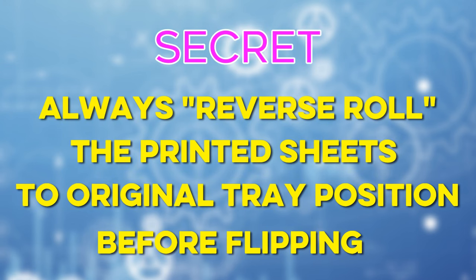Here is the secret to correct both sides print. Always, always reverse roll the printed sheets to its original tray position before you begin the flip process.